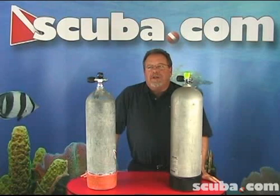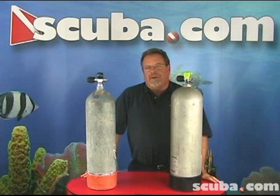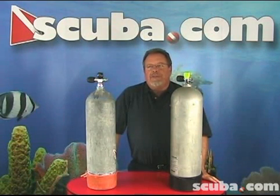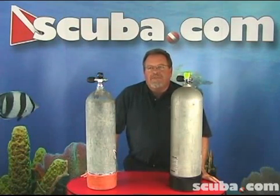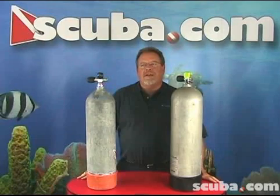When it comes to complexity of scuba diving, scuba tanks are the poster child of that complexity. You have aluminum and then you have steel cylinders. You then have a plethora of sizes from 6 cubic foot all the way up to 130 cubic foot tanks. It can be very difficult even for a seasoned pro to make a decision as to which type of tank they'll need.